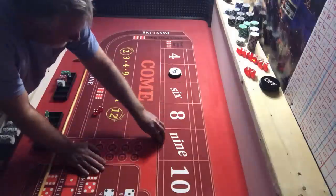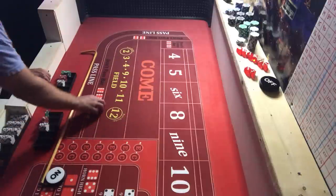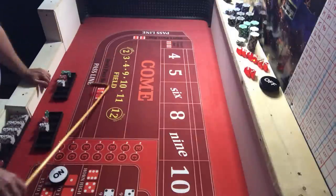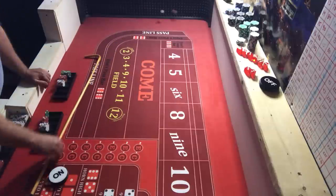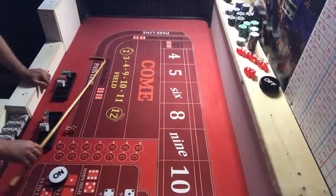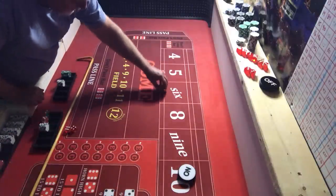We got a little bit out of that one. Coming out, shooter number three — let me get some snake eyes. We hit a seven on the come-out, then a ten. We're going to give the dealer $44 inside.